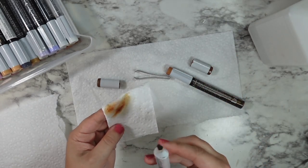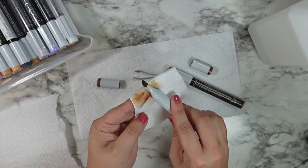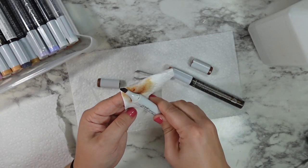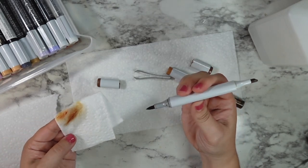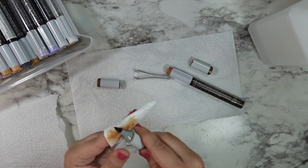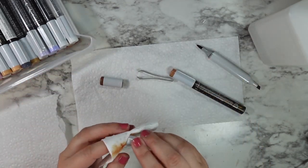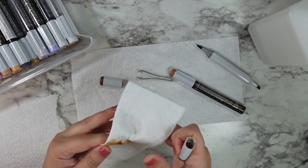I'm taking a little bit of my alcohol on a paper towel and using that to rub any of that excess ink buildup off of the edges of my markers. You could wear gloves for this if you're very concerned — the alcohol ink can stain your fingers a little bit — but I wasn't really worried.